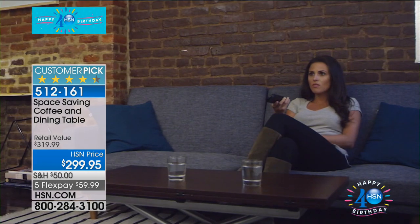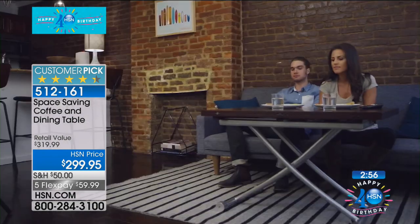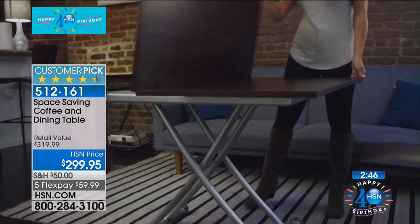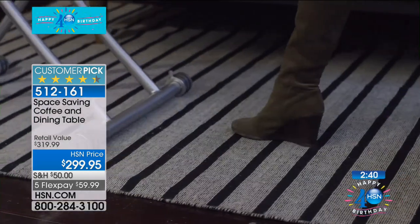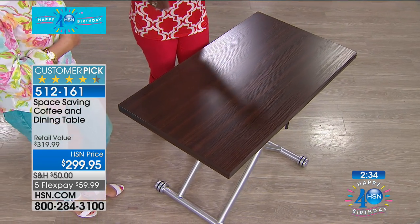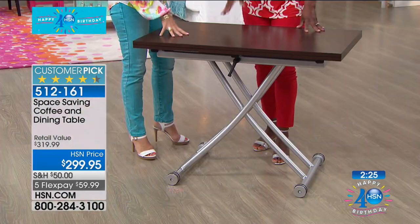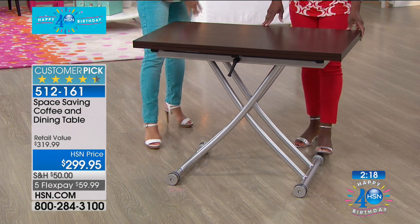How many times have we spent $1,000 on a table that does one thing? A lot of us don't even eat at the dining room table — you're often using it to pay bills, do research, or work on it. This way you have something flexible that meets all your needs. I love that if I need a narrow profile, this would even work behind a sofa as a console table. It's sturdy enough to put a computer and printer on here — you could use it as a home office, and then just bring it out whenever you want.